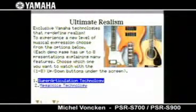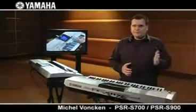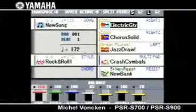Here we've even got more sounds taken from our higher models. For the first time in the mid-range, 23 super articulation voices are built in — these unbelievable, realistic voices that were previously only available in the Tyros II, until now. The amazing super articulation voices open a completely new level of sonic realism and expressiveness. You'll feel as if you're playing the real thing.